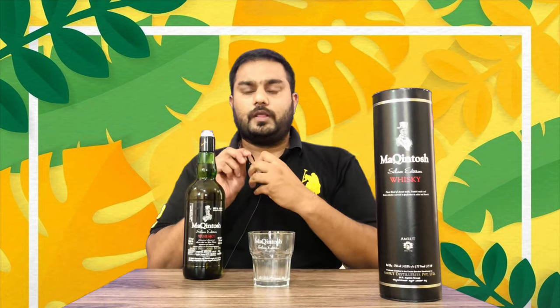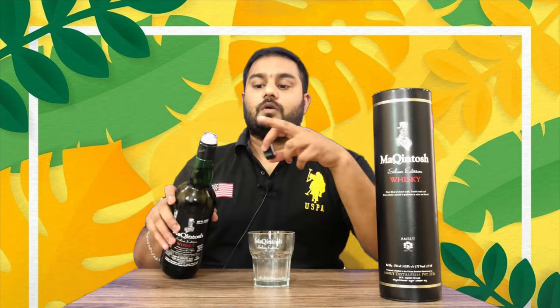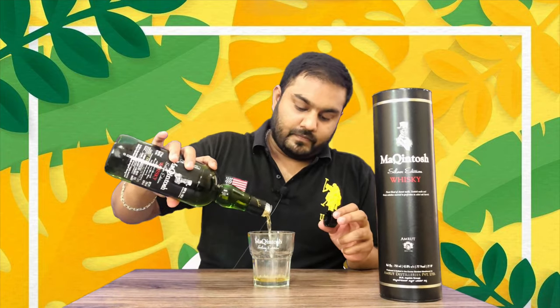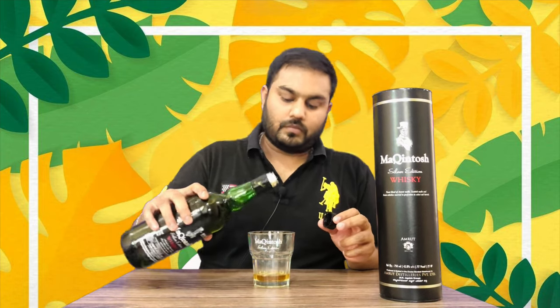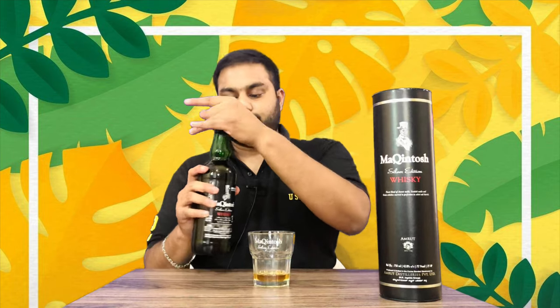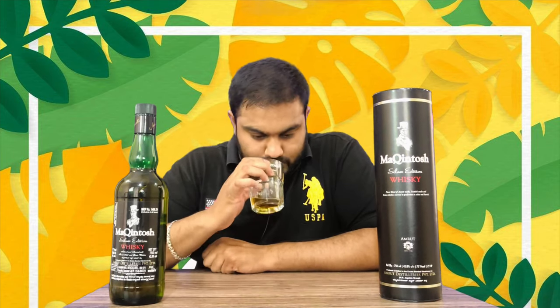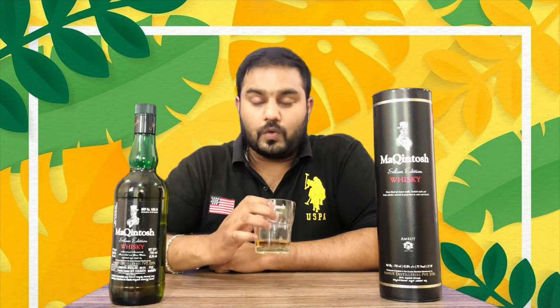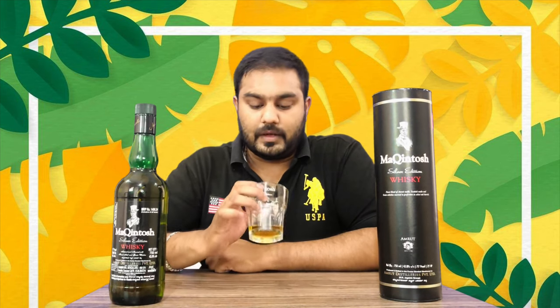Let's open the stopper — we will see it now. Let's go ahead and assess the smell. Friends, it has a great smell of grain and wheat. It is a bit of a wheaty smell. Take it to taste.